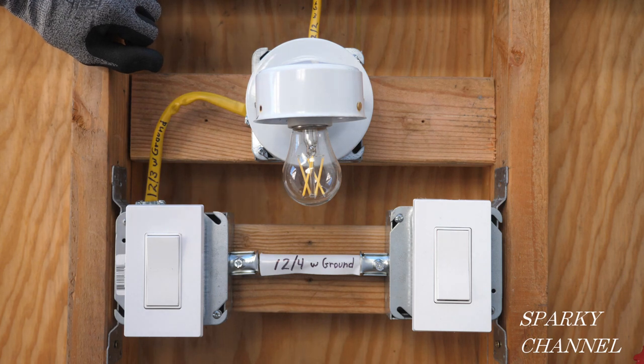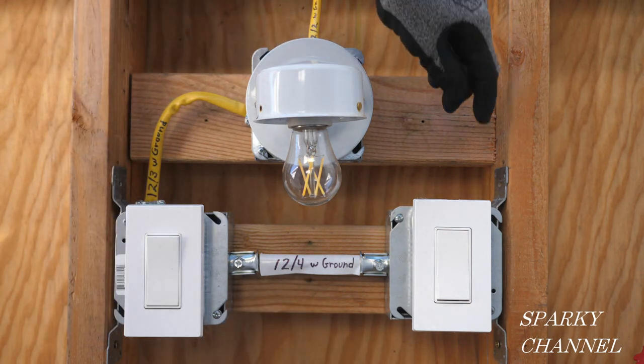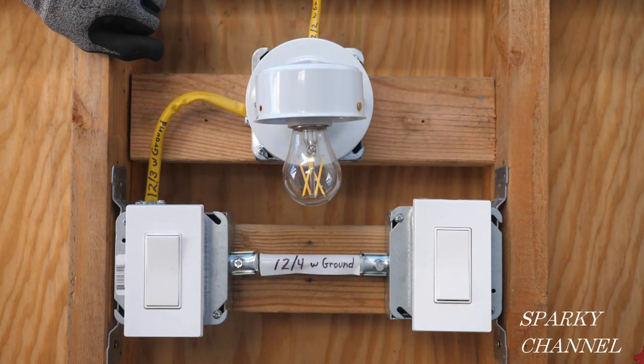That's why I'm showing you all three methods for wiring this system with the power coming to the light on a three-way switch — so you can make an informed, educated decision of how you want to do it. I'm going to change this out to a 12-2, change this out to a 12-3, add a 12-2 with ground here, and then we can get started.